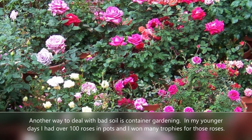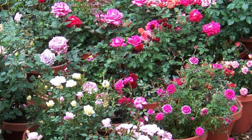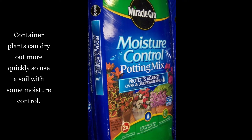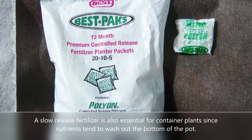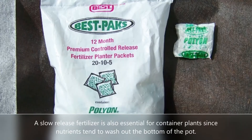You can also do container plants. I used to have over a hundred roses in containers and they did great — won a lot of trophies. You definitely want to use some kind of moisture control potting mix for those, and a good slow-release fertilizer, because it's a little tougher to keep nutrients going in a pot since they drain right out the bottom.